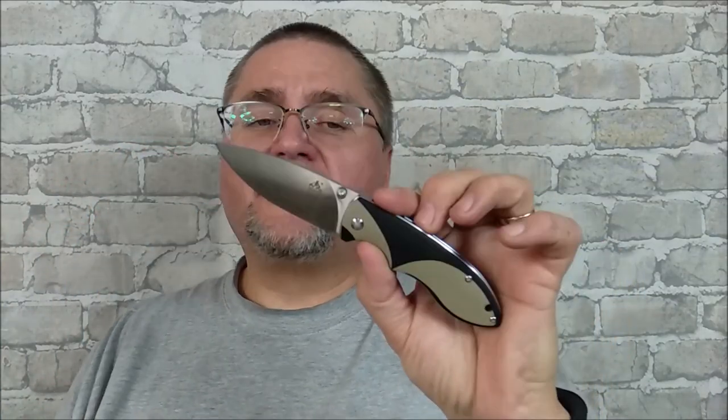Hi friends, my name is Jake. Welcome to Canadian Cutting Edge, and as you saw on the thumbnails, we're taking a look at the Piglet QS-112 by QSP Knives. This is a very, very fun knife.